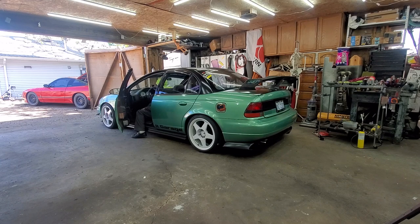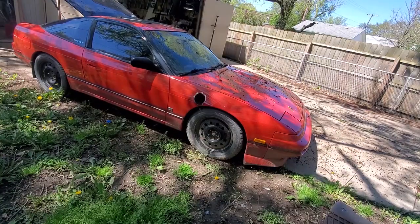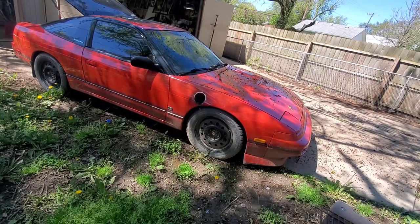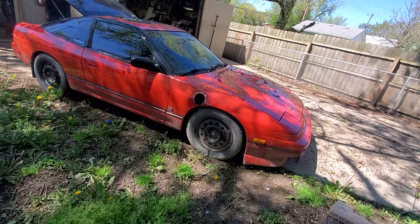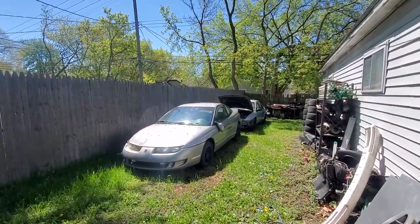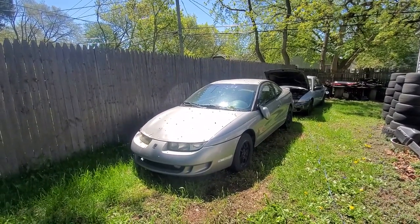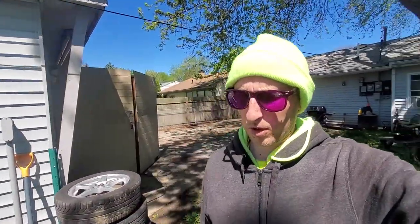Got the red car up front, time to move Midori — cold start on Midori. Now the cold start everyone wants to hear: moving the 240 out of the way, cold start on the 5.3 turbo LS. That sounded good — I love that car. Now that it's moved I can move the silver car and then start working on the project car.